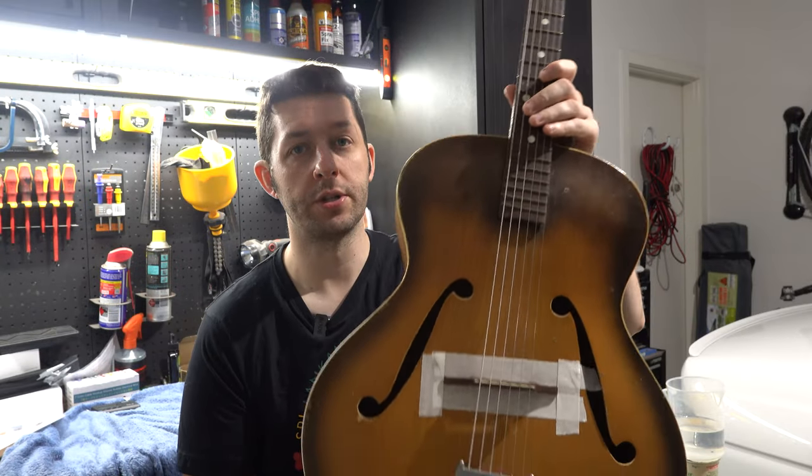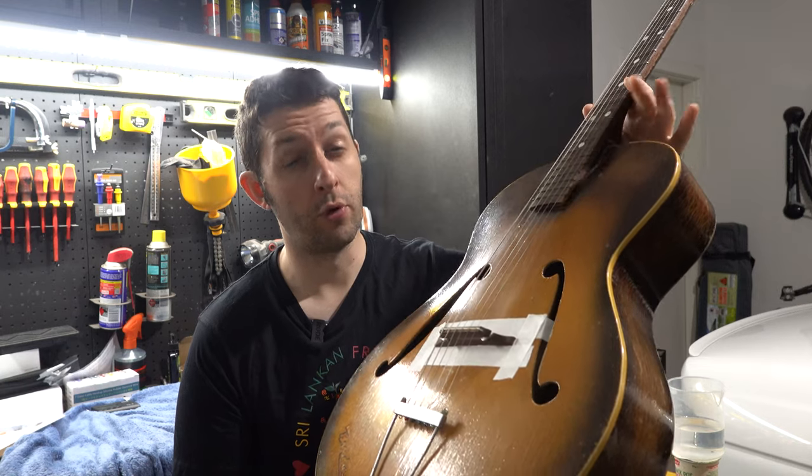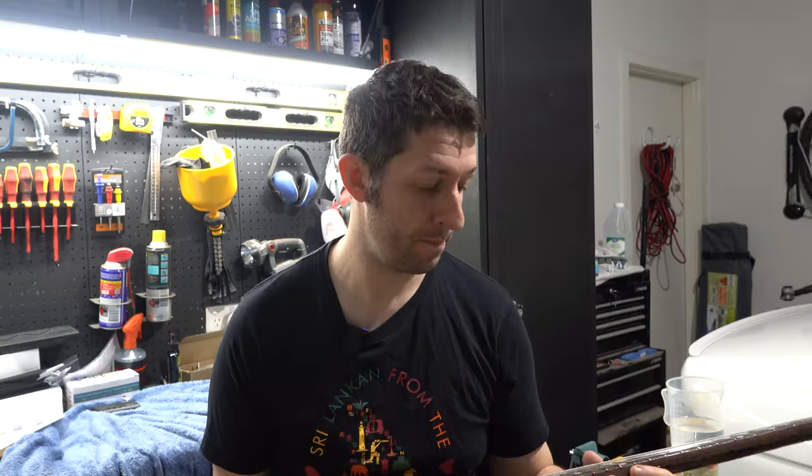Hello and welcome. I recently picked up this very vintage guitar — what I'm pretty sure is a John Gray and Sons Broadway. I haven't been able to exactly date it, but I think it's somewhere between the 30s and 50s. It seems like it's a pretty rare guitar; not many were made, and I don't think they were that expensive or worth a whole lot now.